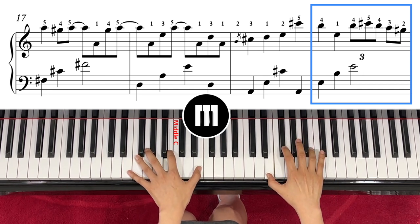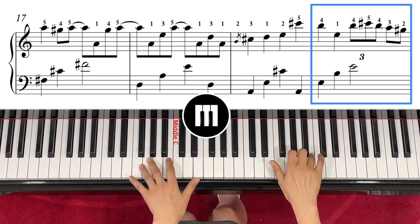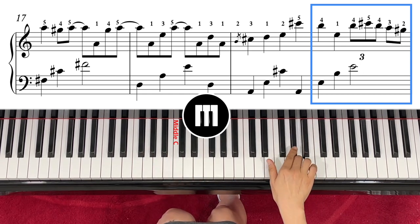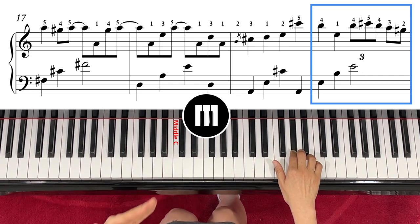And then the right hand — it goes really fast: five, four, five, three, two, and C sharp, B, A. That's the part. This is one of the hardest parts — you have to check.